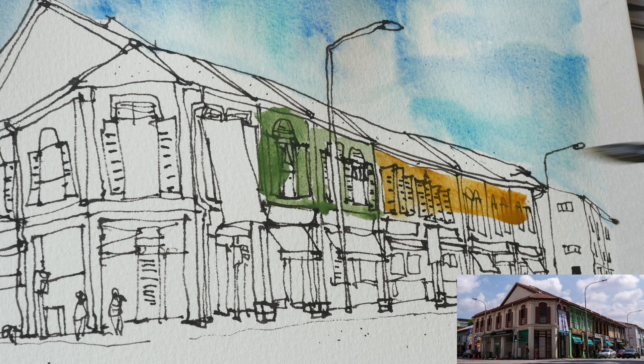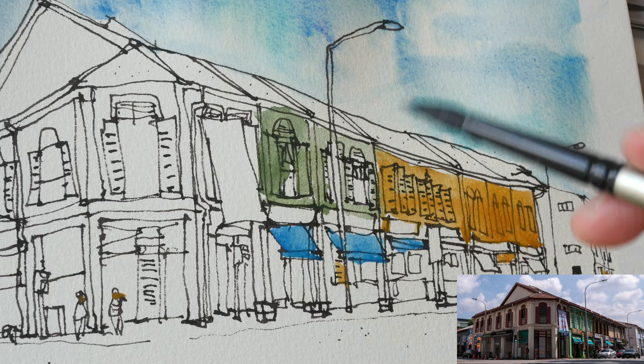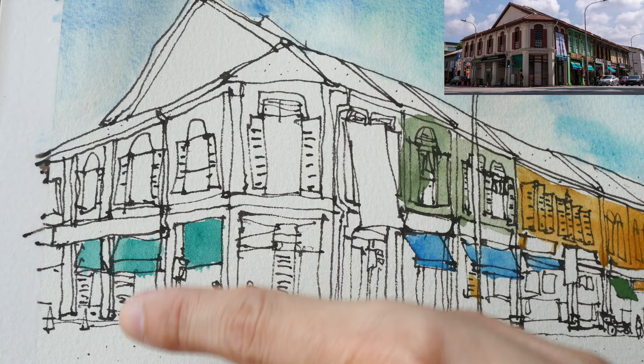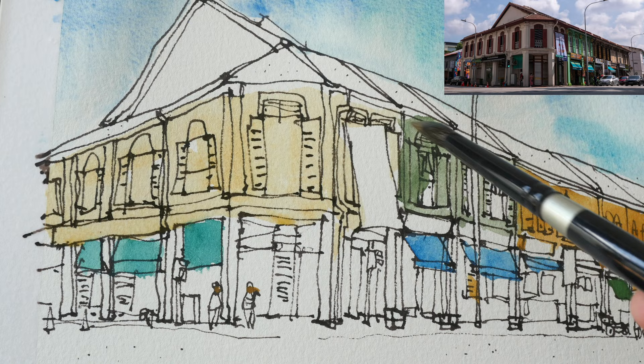Some of the paint in this Kremer Pigments set is not fully transparent, so notice as I paint over the lines some of the paint actually covers the lines. If you want to work with pen ink and watercolor, it's best to use watercolor that is perfectly transparent — unless there is a certain color you need that isn't available in a transparent form, then sure, go ahead and use it.